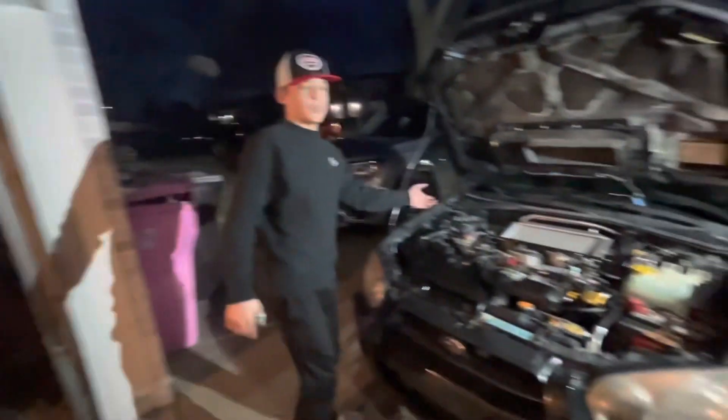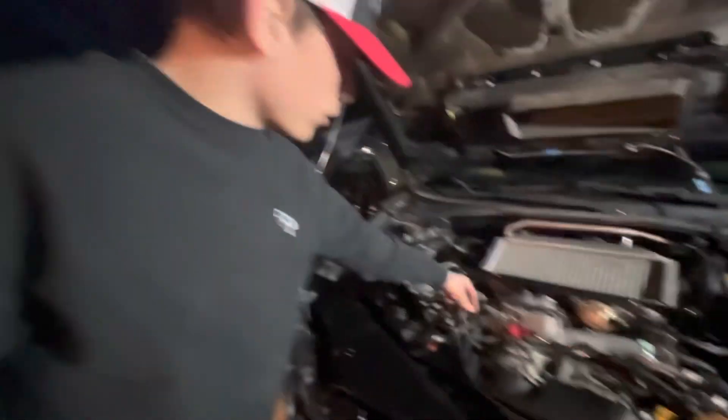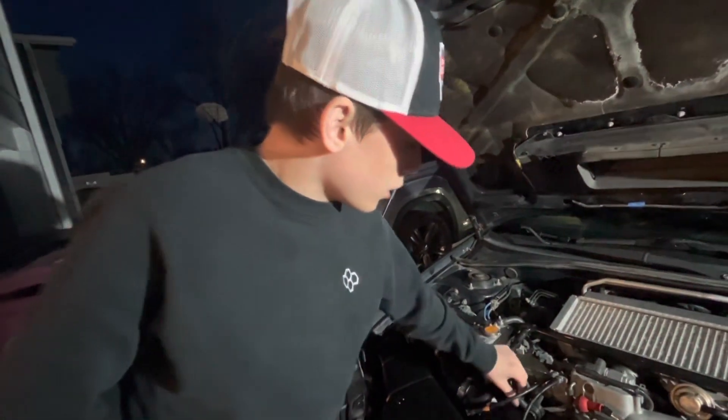If you look over here, I did some work already — I should have filmed it. I cleaned the engine bay up, got a nice setup going. I broke a little hose off that goes to the turbo.